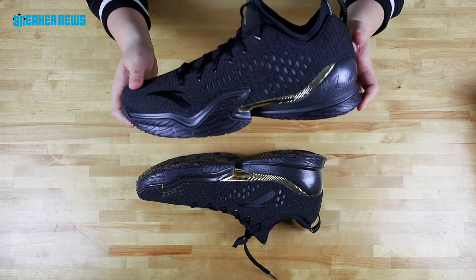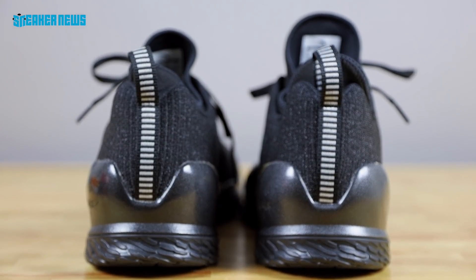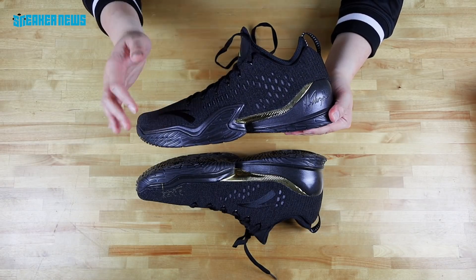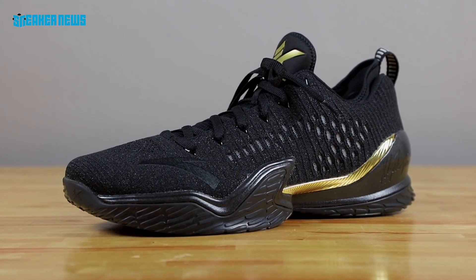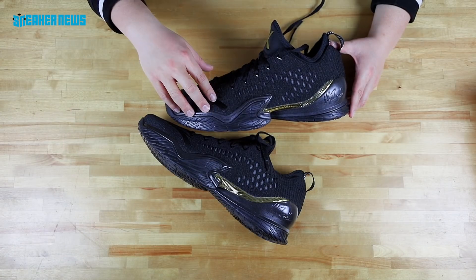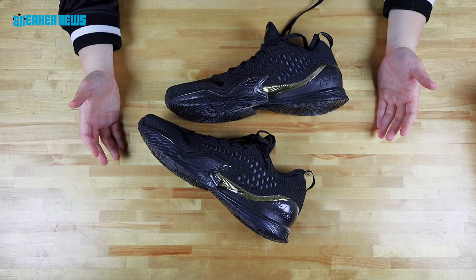These are the Anta KT3 Low in what we presume to be an NBA Finals colorway given the black and gold. Honestly the whole black-and-gold, white-and-gold colorway is a little stale — let's get a little more creative. But just on a design standpoint, the KT3 Low is a pretty good looking shoe. This model is on the Anta website for about 90 bucks. This black-and-gold colorway hasn't released yet — it might be a PE, who knows. But it's a good looking shoe.